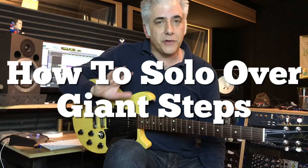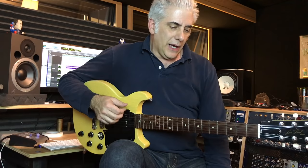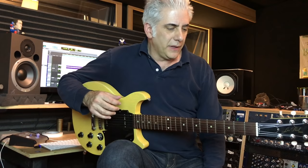Giant Steps is renowned as a really difficult tune to improvise over because it modulates a lot. It starts on a B major 7 chord, then immediately goes to a 5-1 cadence in the key of G, and then it goes to the key of E flat. But that's it — there are only three keys in the song: B major, G major, and E flat major. They're all related by a major third. B major goes down to G major, which is a major third down, then down to E flat major, another major third down, and then back to B major again.